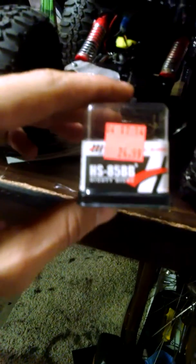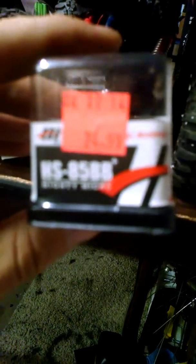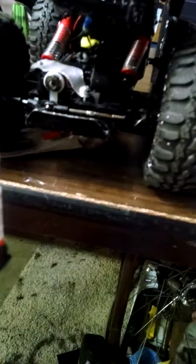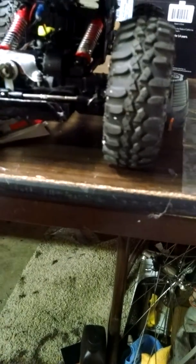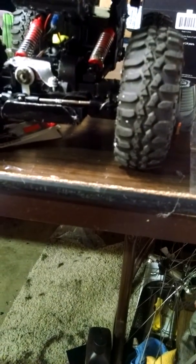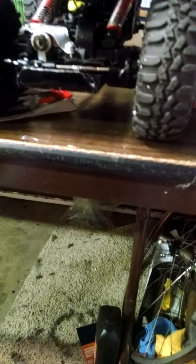The steering — this is a Mighty Micro HS85BB. I got the 6 volt, 50 ounces at 6 volts.